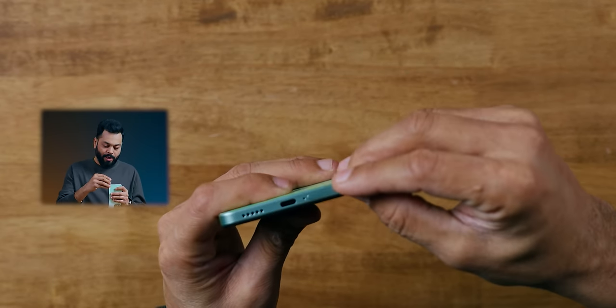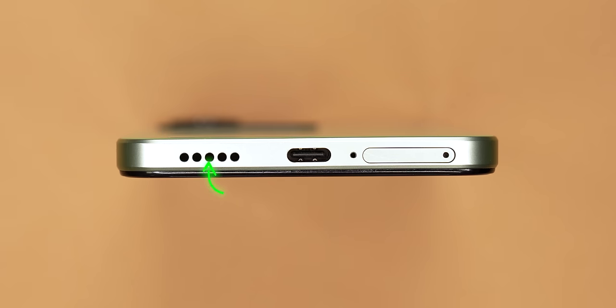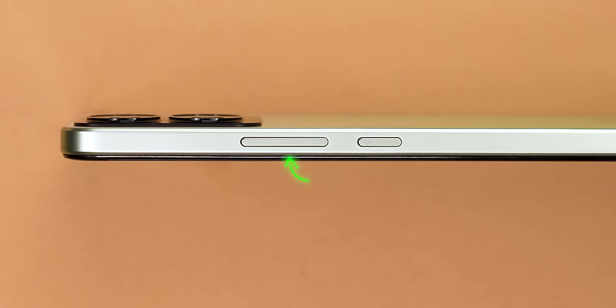There's a hybrid SIM card slot — you can expand storage or use a SIM card with an SD card, or two SIM cards. For ports and buttons: on the bottom side there's a speaker grill, USB Type-C, and microphone. SIM card tray on the left with a noise-cancelling microphone. On the right side you have a volume rocker and power on/off button. There is no 3.5mm jack.